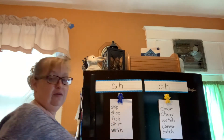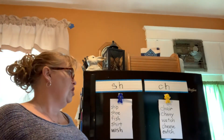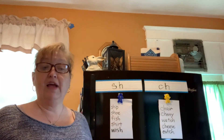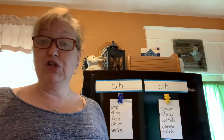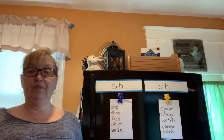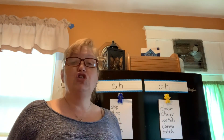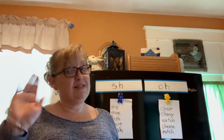All right friends, you did a good job with that today. I liked how you were holding up your signs and listening and sounding it out with Mrs. Stanbeck. You can draw pictures of these words if you like, or you can also do your page in your packet where you'll have to decide if the word has SH or CH in it. I hope you had fun today working with our digraphs SH and CH. See you later.